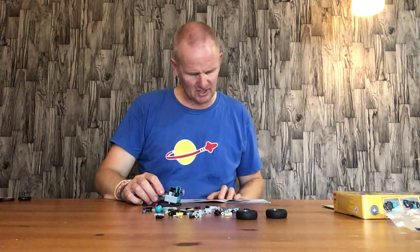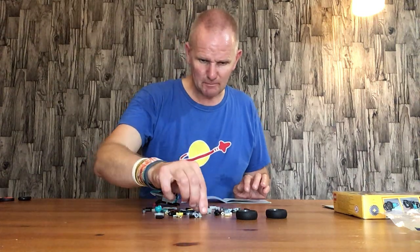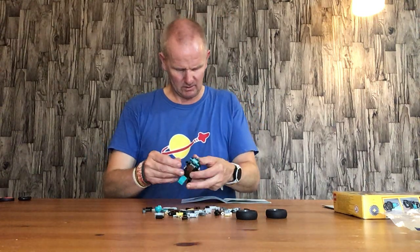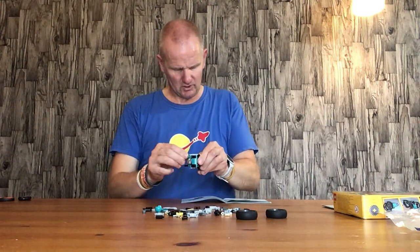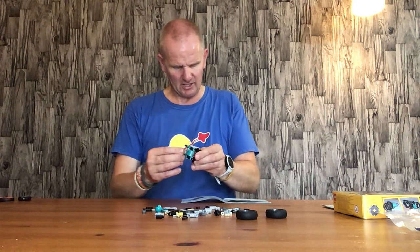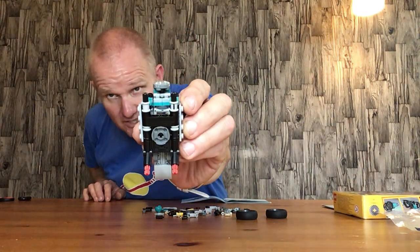Now we have two Technic gray spacers which go on the front here like so on the top there, as you can see.